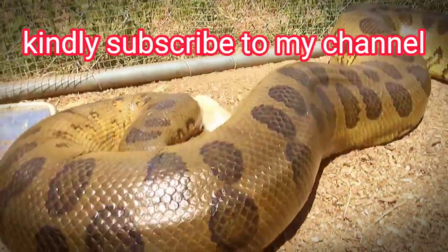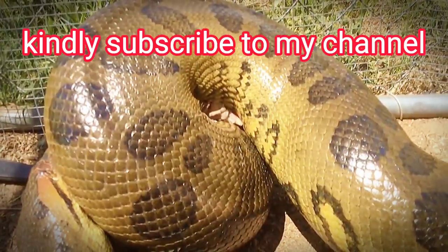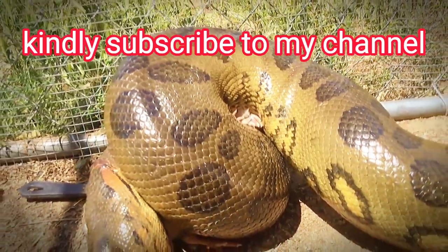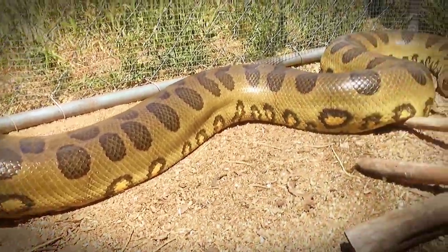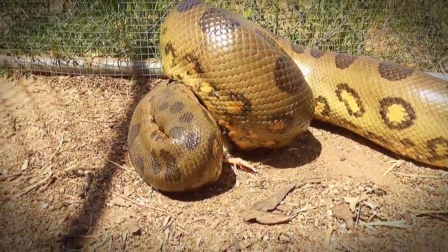Do this every week and you'll be free from snakes. If you haven't subscribed to my channel, kindly click the subscription button, like and share so that this video can reach a wider audience. I love you. It costs you nothing to subscribe. Thank you.